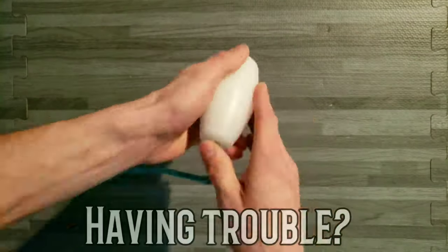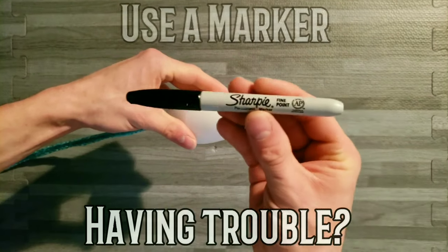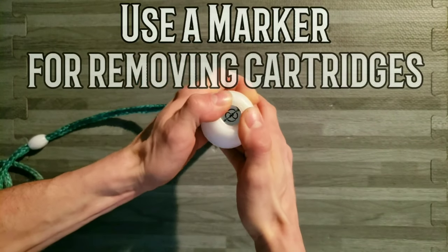Having a hard time getting your cartridges out for resizing? No worries — use a marker or something similar to help push it out.